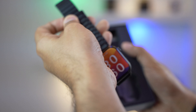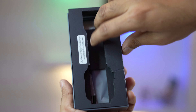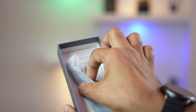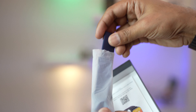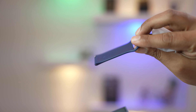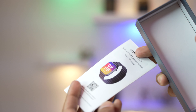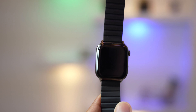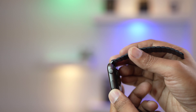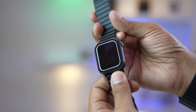Inside the box we have a pin charging cable, a strap — it's a silicone strap in navy blue — which is 22 millimeter, and a user manual. Here is the smartwatch. The finishing is excellent. Although I said it's a low budget smartwatch, its outlook doesn't seem like a low budget device at all — it looks like a high budget smartwatch.